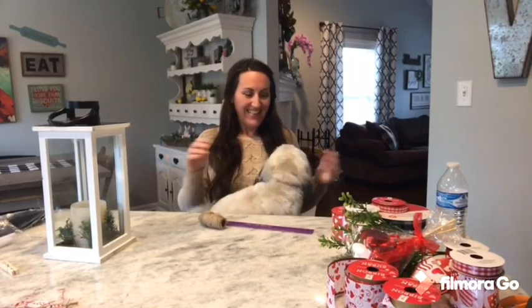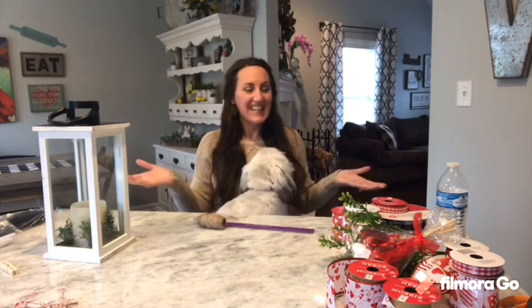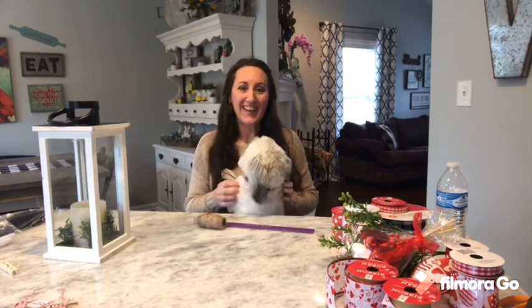Hey, it's Jennifer from Happiness is Homemade Floor and welcome to the Week of Love. Today is Tuesday, February the 11th, and here's Bailey. Friday is Valentine's Day, so every day this week I am posting a new DIY video for the Week of Love.